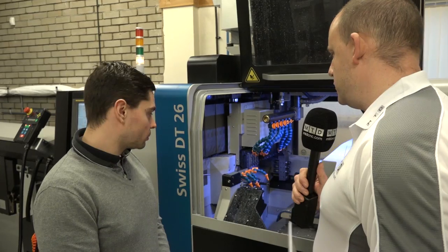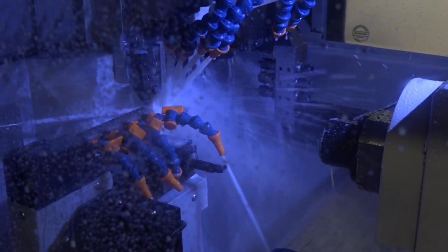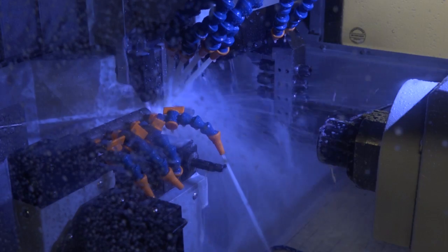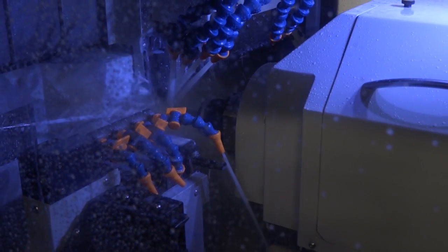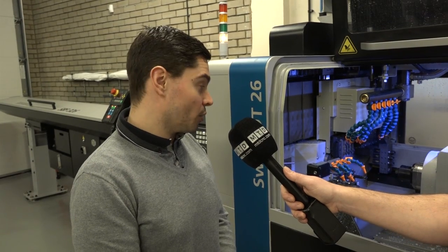Now the machine itself — let's talk about the speed of the machine. What sort of reductions have you seen on some of the parts since you've had the machine installed? It's a very fast machine — 10,000 rpm spindles, both matched in equal power. Basically it's reduced our cycle times very significantly, around 70 to 80 percent, on a lot of the parts, just because we never had a twin spindle lathe before and having the two spindles really makes a difference.